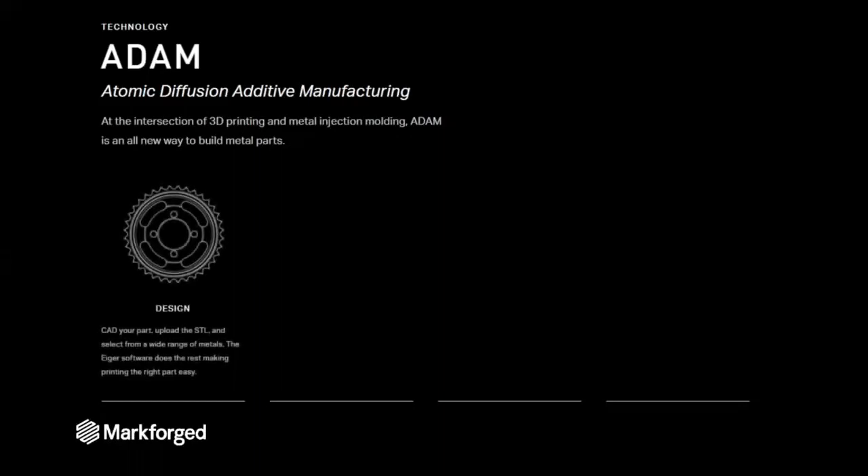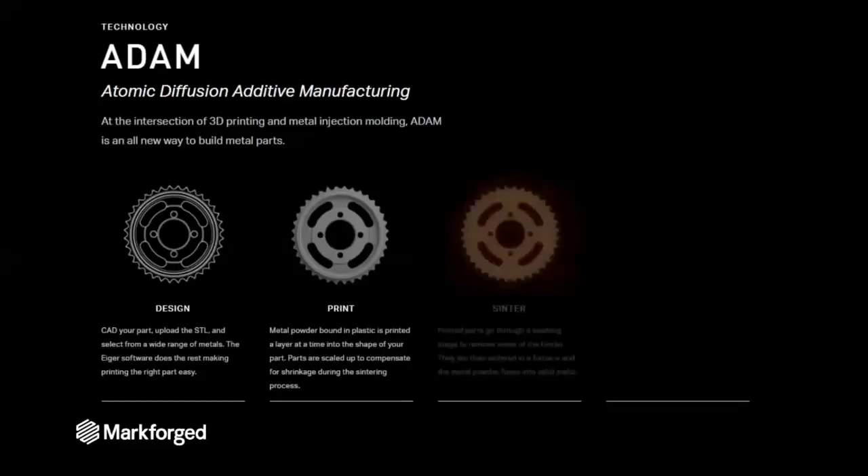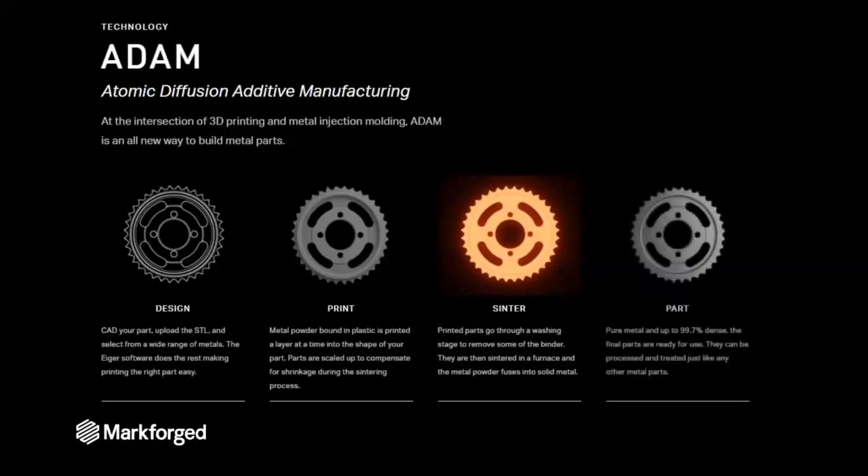It all starts with your design. Inside your CAD software, you can design a 3D part and export an STL file. You bring that into our software and send it to the printer. The printer creates your part using a material that is a combination of a metal powder and a binder. That binder is what allows the metal powder to stay in place as it travels through a post-processing system. That post-processing is there to remove the binder and allow the metal powder to densify. When it's done, you get a solid metal part out that you can treat just like you would any other metal part.